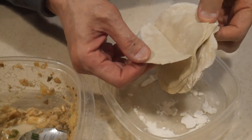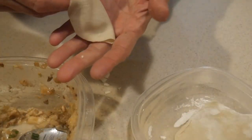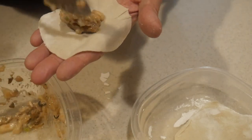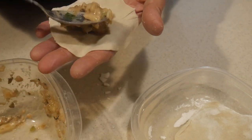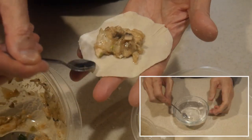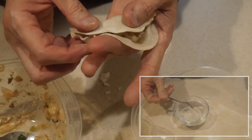For this potsticker, I have prepared the skin in advance — this skin has been stored in the refrigerator for about two days. I also prepared the filling in advance. After I place the filling in the middle of the skin, I use a spoon to wet the edge of the skin.